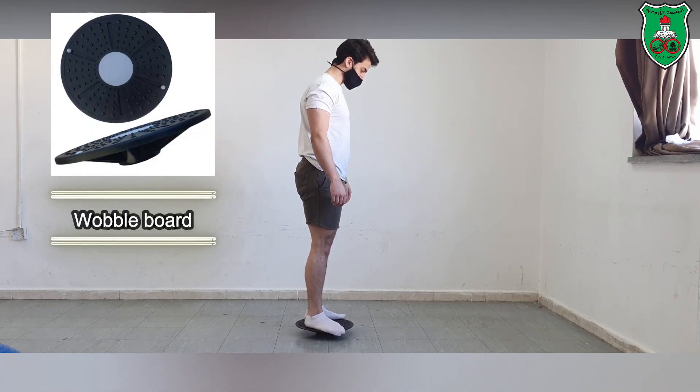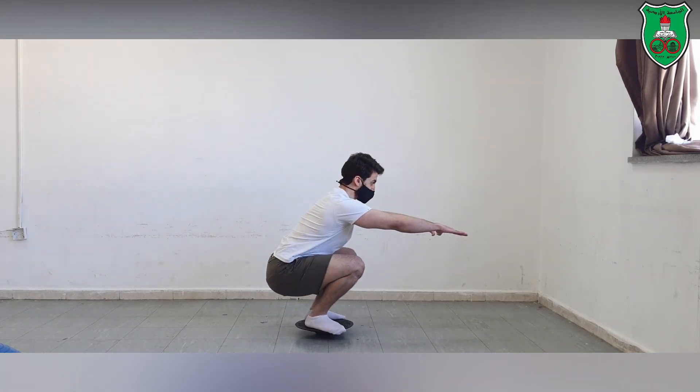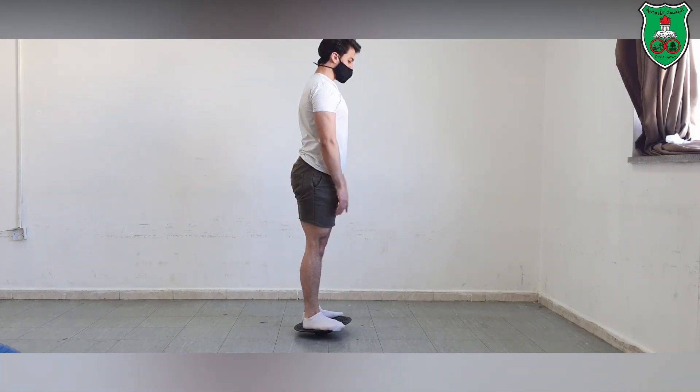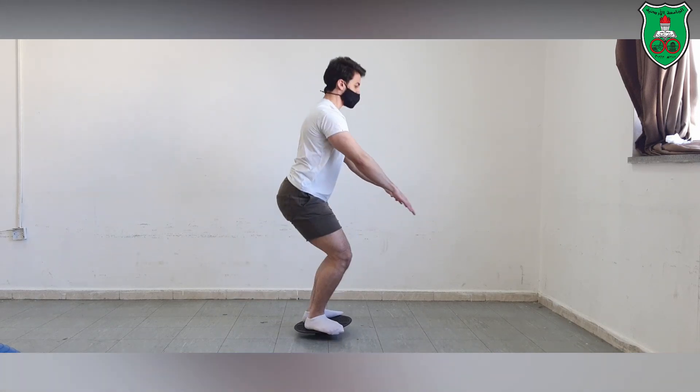This is another advanced progression for performing the squat while standing on a wobble board. You can see how he is performing the squat while placing his arms in front of him over a wobbly surface.